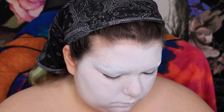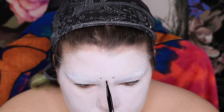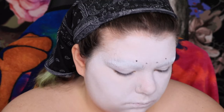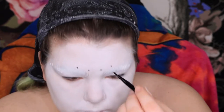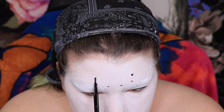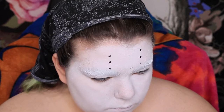Then I'm going in with clown white powder and applying that with a powder puff, just to set the white paint. And then I go in with a black water-activated paint and mark out where all the holes in the face mask are going. If you haven't guessed yet — we're doing Jason Voorhees. I actually did this on Friday the 13th this year, so that was fun.